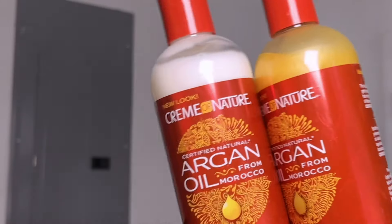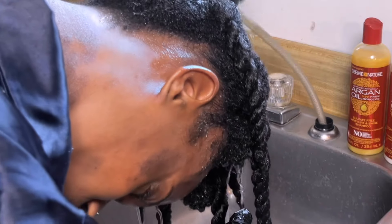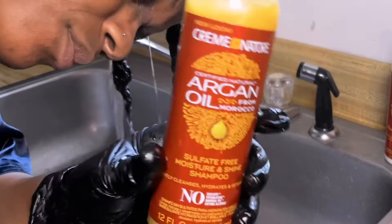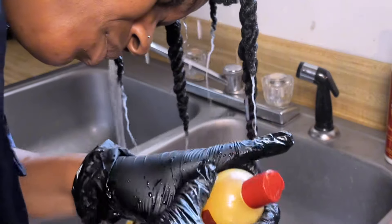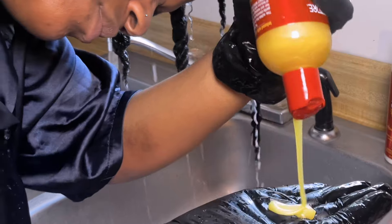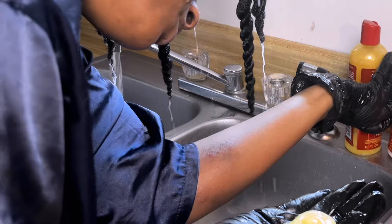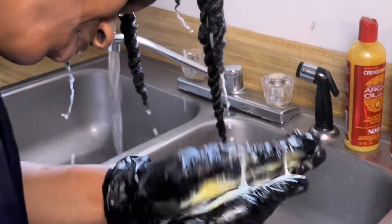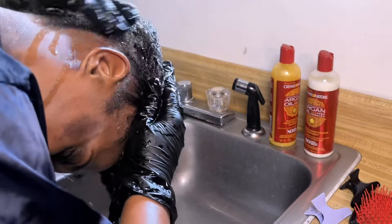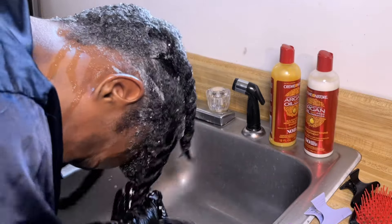Once I let that sit for a little while, I decided to try the Cream of Nature argan oil shampoo and conditioner line — I've never tried this before, but it was inexpensive and geared towards natural hair, so I just wanted to try it. I did enjoy the lather of the shampoo. I didn't really need two washes because my hair wasn't that dirty, since I wasn't manipulating it or putting product in it often, but I always just second-nature go in with two washes.